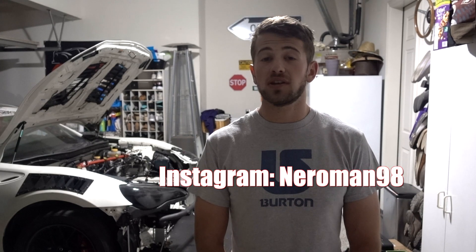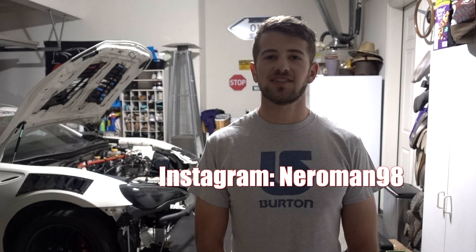That's going to do it for this video. I know this was a lot of information coming at you quickly, so if you have any questions feel free to leave them in the comments below and I'll make sure to answer them. If there are other videos you want to see, leave those in the comments as well or follow me on Instagram at narrowman98. Make sure to like the video, subscribe, and I'll see you guys next time.